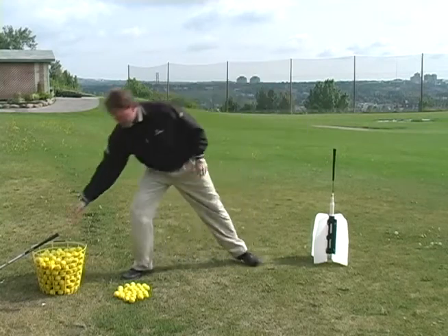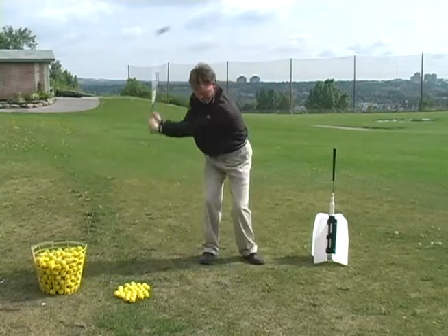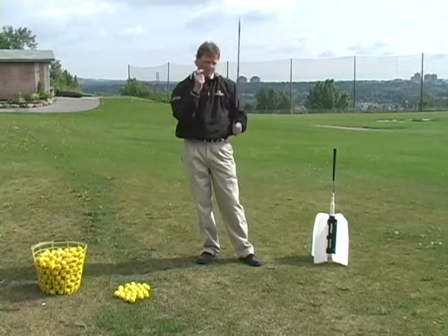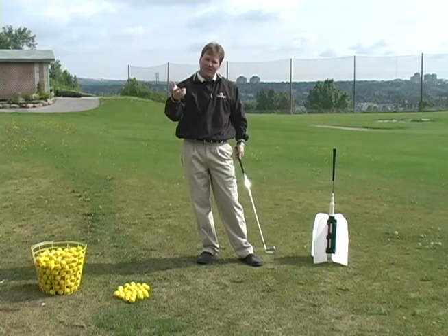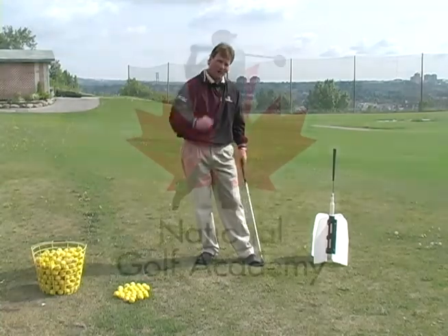When you put the golf club back in your hand after using the swing fan, it's going to feel extremely light — holy man, did you ever feel a whip there! Practice with the swing fan; it's unbelievable. You can buy them here at the golf academy. Swing the fan five times, swing the club two times, go back and forth, and you'll add power.